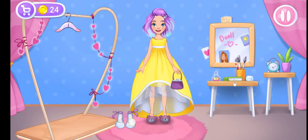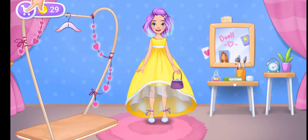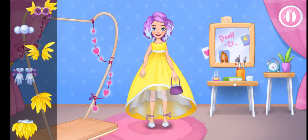Let's try on the clothes! The dress is ready! Now we just need to add jewelry.